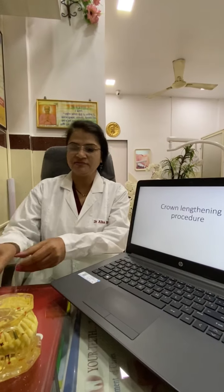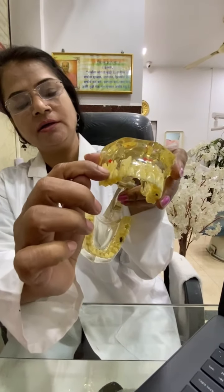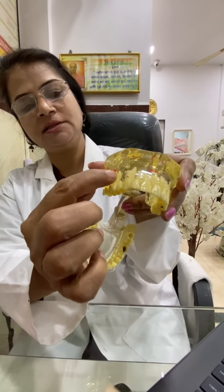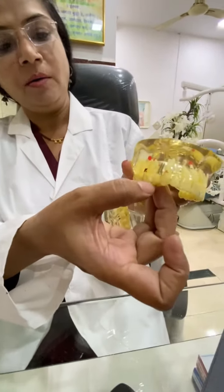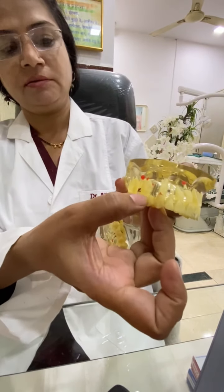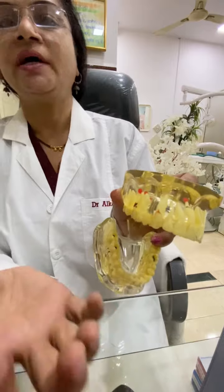The crown is the part that is visible in the mouth. From here to here is the crown part, and this is the root part. Sometimes we need sufficient length from the crown to accept a dental crown prosthesis.